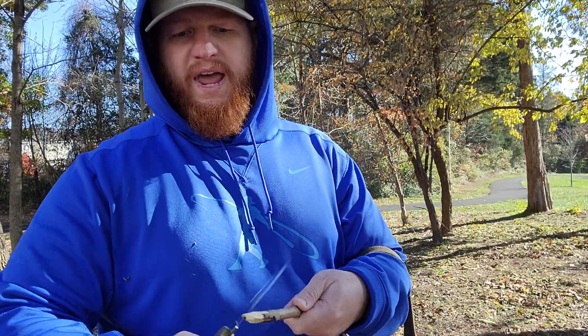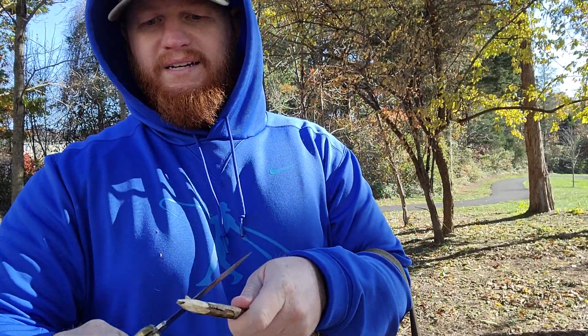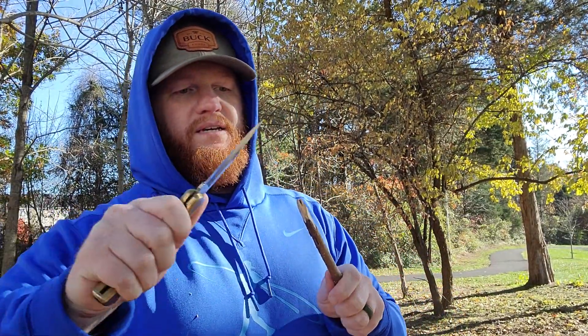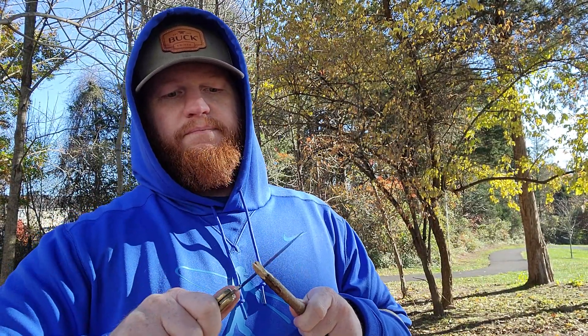Even though this knife may be a relic of the 20th century, Buck still sells a ton of these knives. Why? They just keep on cutting. Buck is famous for their heat treat — well known in the knife world that their patented Boss heat treat is one of the best in the business.